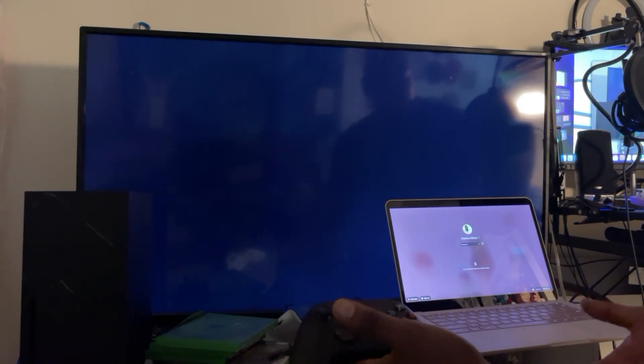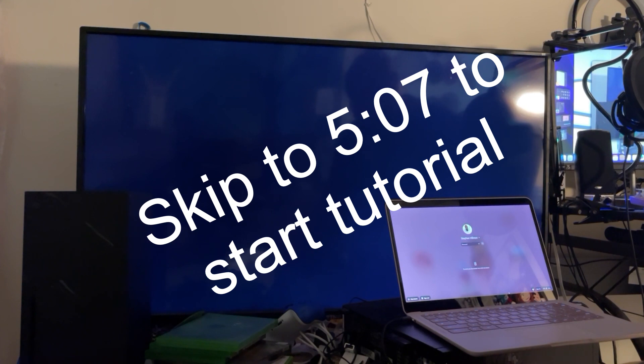Excuse the mess, but this video is being made by a special request. A while ago this channel was also geared toward Google Stadia. Google Stadia ended early this year and so I kind of shifted directions. Before then I made sure about using a Stadia controller with my Xbox, since that is the gaming platform that I migrated to as Stadia was being shut down.